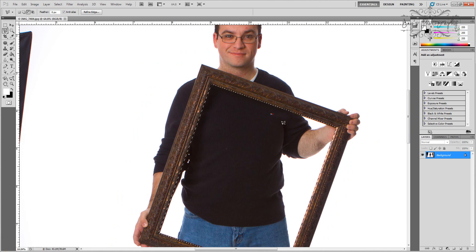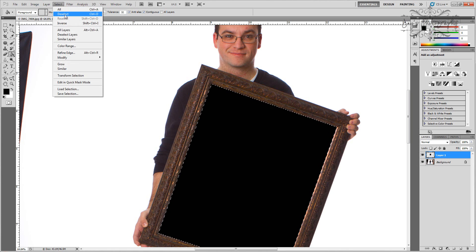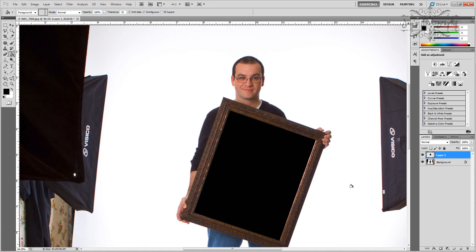Once we have that selected, you'll see the little marching ants there. What we need to do is make a new layer. Go to your layers palette and create a new layer. Get your paint bucket and fill tool, choose black. While you're on the new layer, fill that layer with black. Unselect that. Now basically what you have here is a frame with a black square in it. This is going to become a clipping mask for our other images.